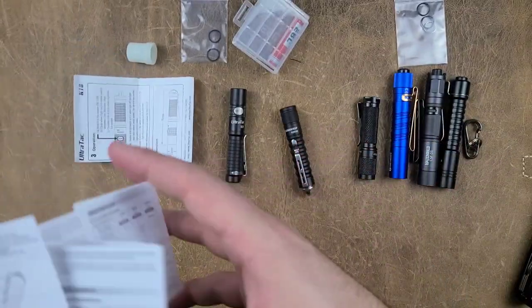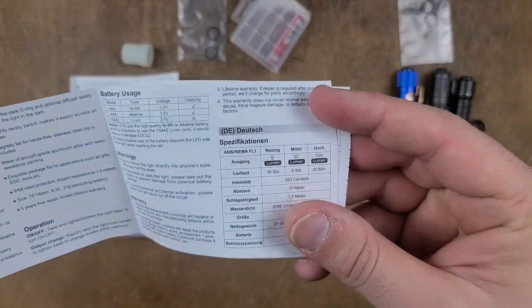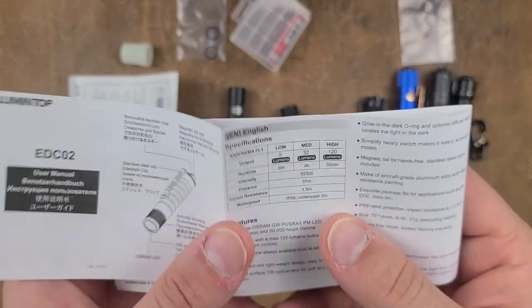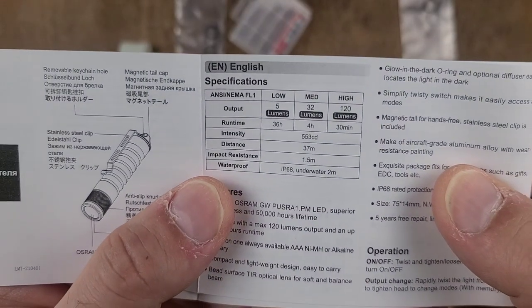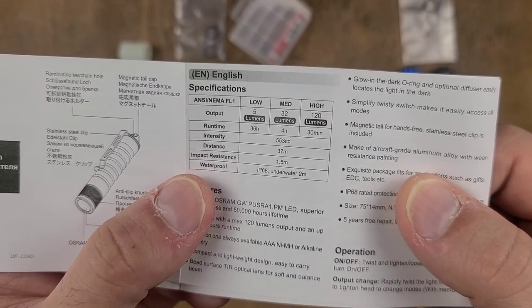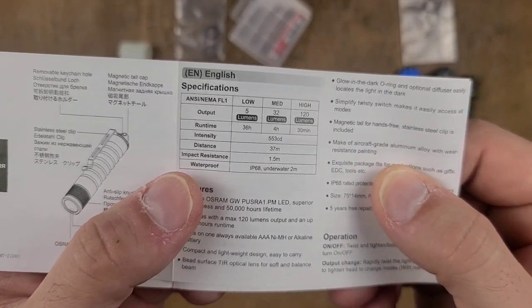The outputs for this are 5 lumens, 32, and 120 — all really good. Decent run times as well: 36 hours, 4 hours, and 30 minutes. Maximum candela of 553, and so on.